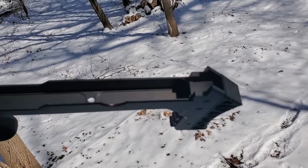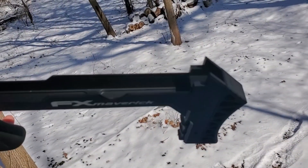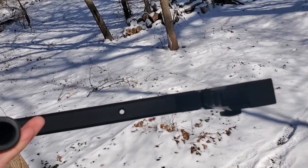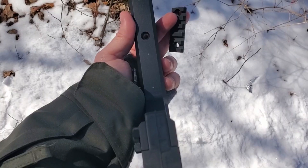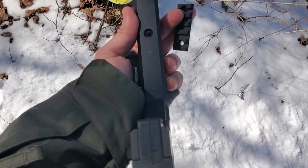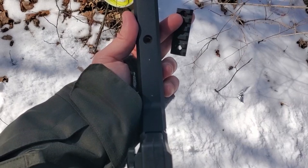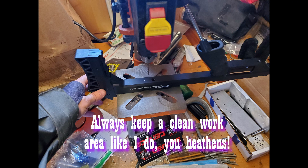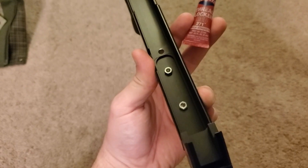I'll measure the distance — measure twice, cut once — drill two holes in that and mount a Picatinny rail. Let's see how this project goes. I've carefully marked the 40 millimeter distance between those two holes, and now it's going to the drill press.